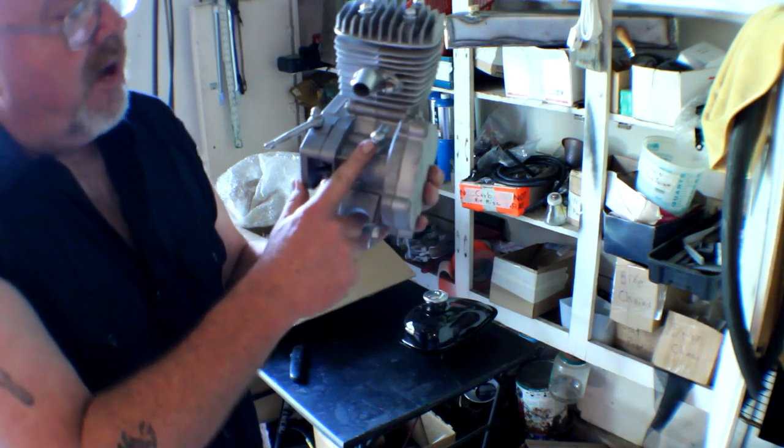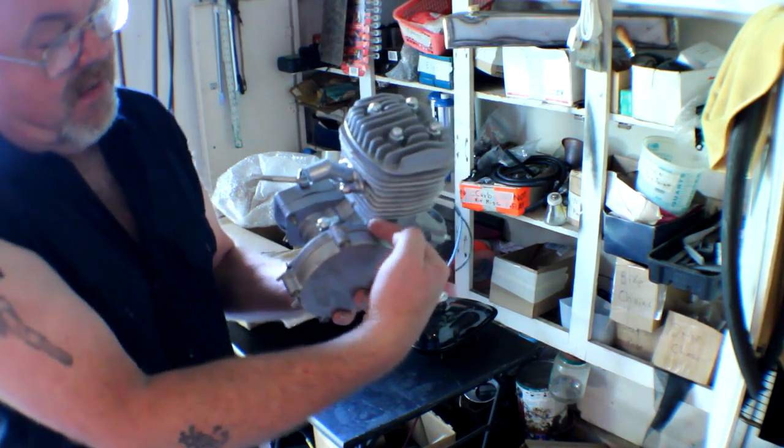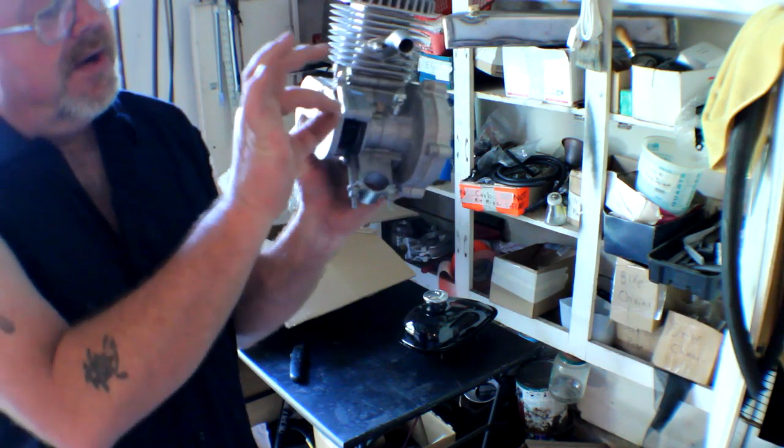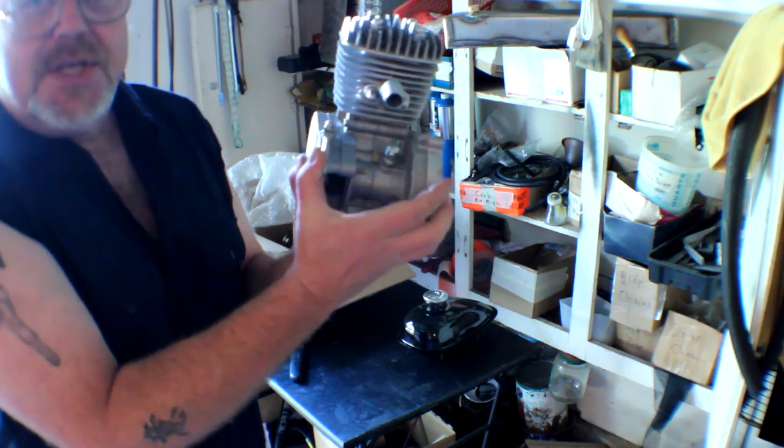Your clutch cable is going to go through this nut right here, come around here on the side, go through there, and thread into the small hole here. You've got a little stop nut that actuates the clutch.